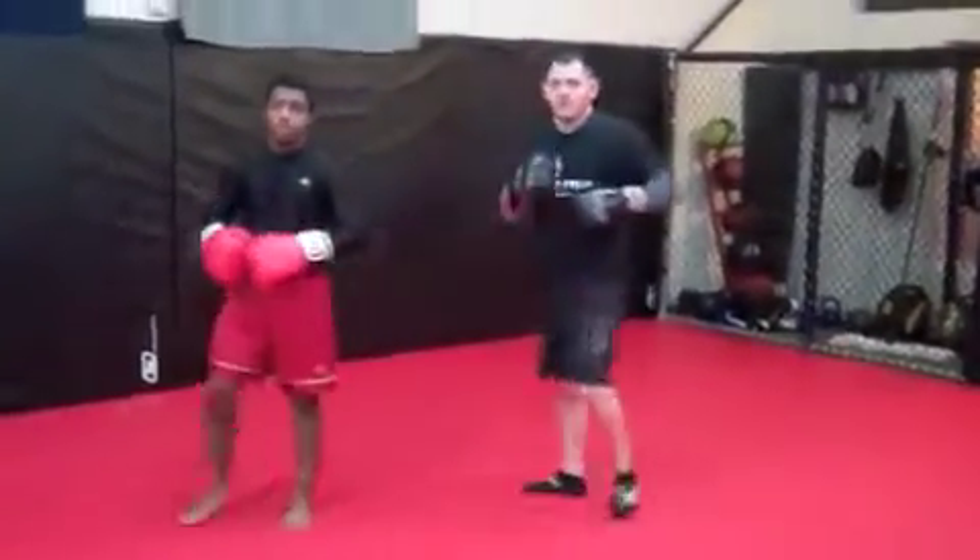All right guys, so that's working on blocking and countering a punching combination.